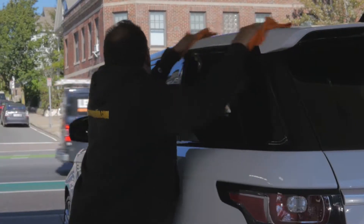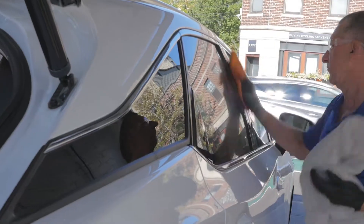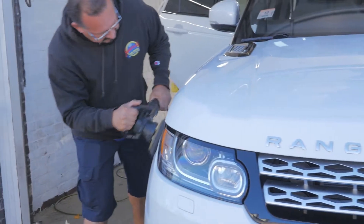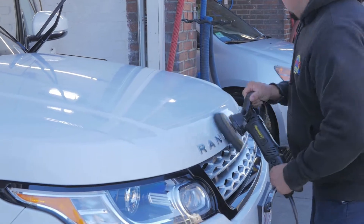After that is completed, we prep the vehicle's surface, removing any tar, tree sap, or bugs that may still be left on the vehicle's surface. With the Low Speed Orbital Waxing Machine, we apply the Meguiar's Carnauba Wax,